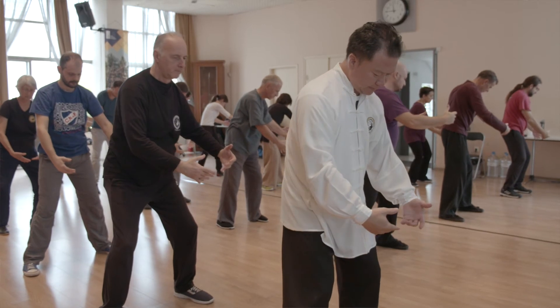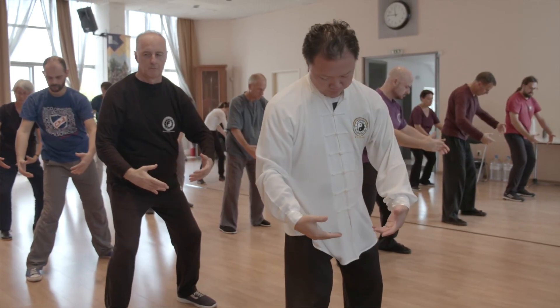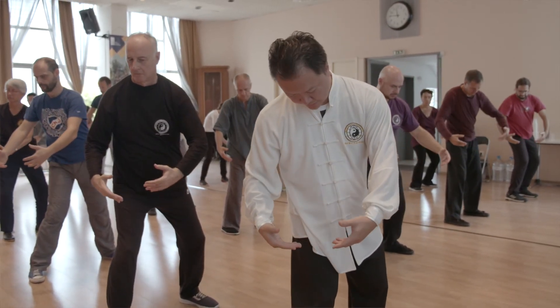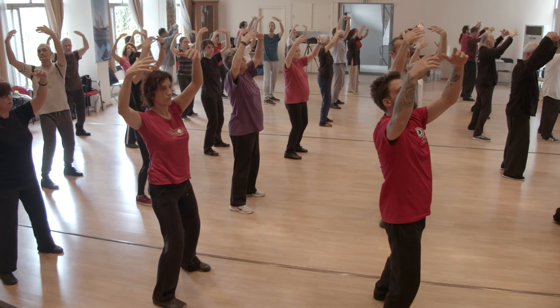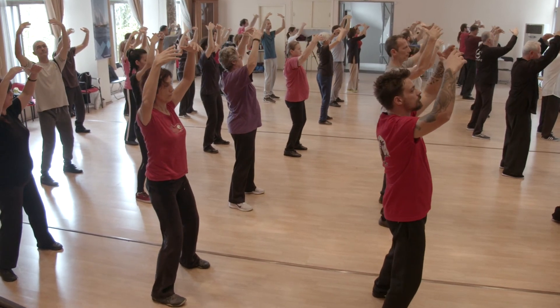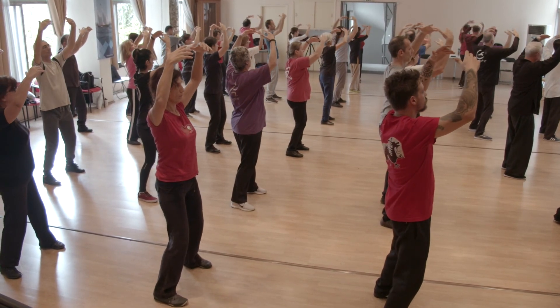This Qigong has been around just about 2 to 3 years now, but so far all the people that I've taught it to, everybody likes it and everybody practices it regularly because they can feel the energy faster than when they practice Tai Chi, because the moves are simpler and we focus specifically on the energy.